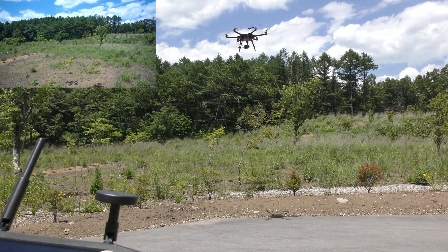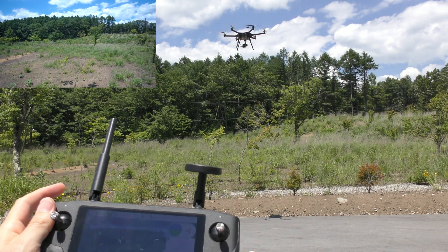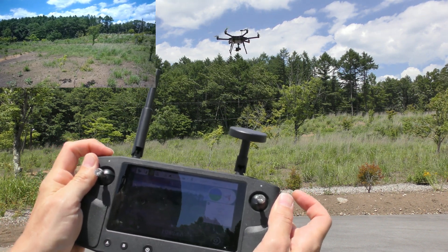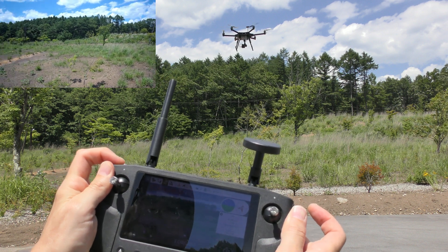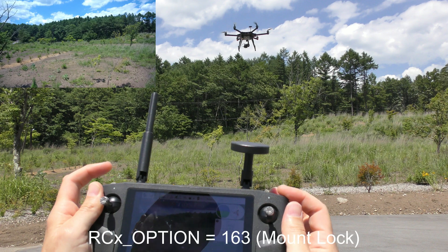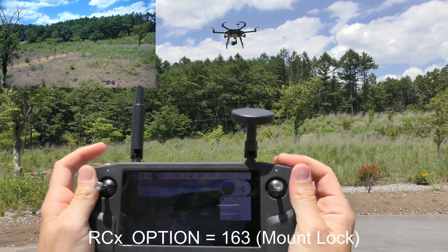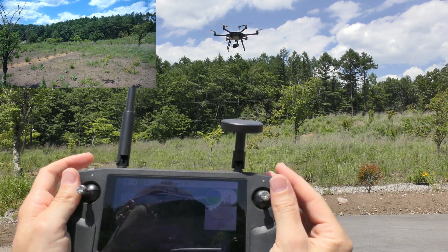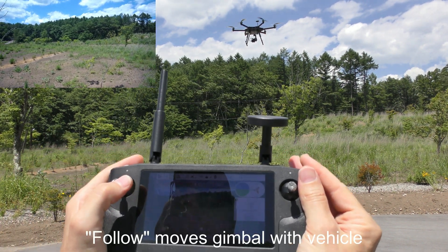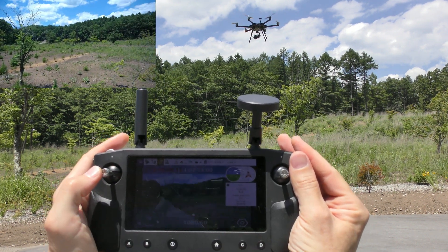So the first thing I'd like to demonstrate here is the lock versus follow behavior. I've got a little scroll wheel on this Hearlink set up to control the yaw of the gimbal. And I've also got this button over here on the right set up to switch between follow and lock. At the moment it's set up in follow mode, which means that the gimbal moves with the vehicle. So if I yaw the vehicle, we can see that the gimbal is moving with it.